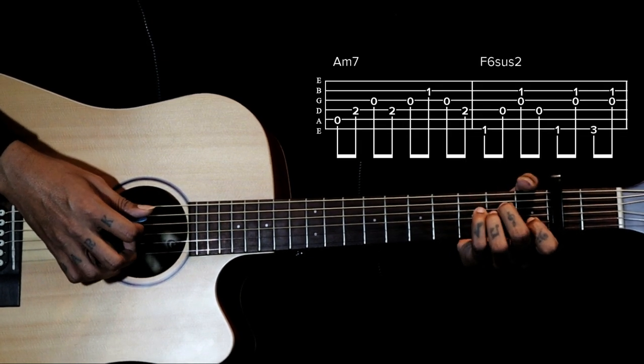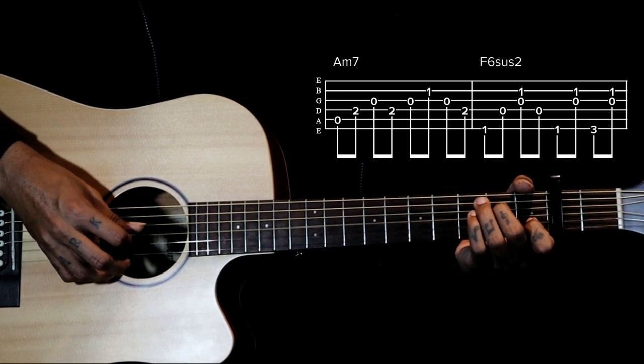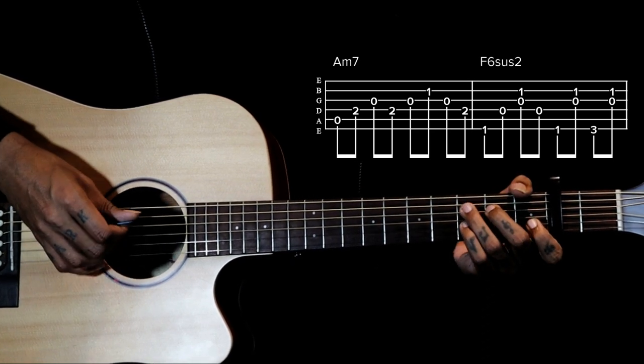Then we go to A minor 7. Again we have the same strings here. So first 3 chords.